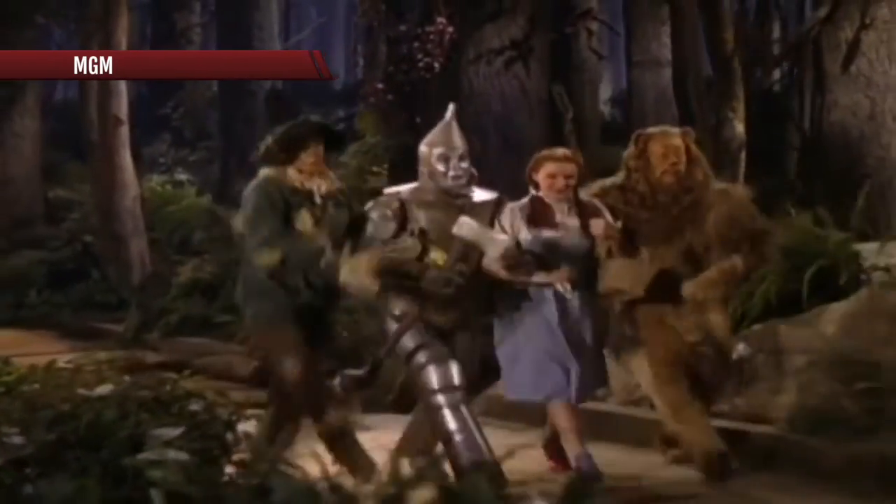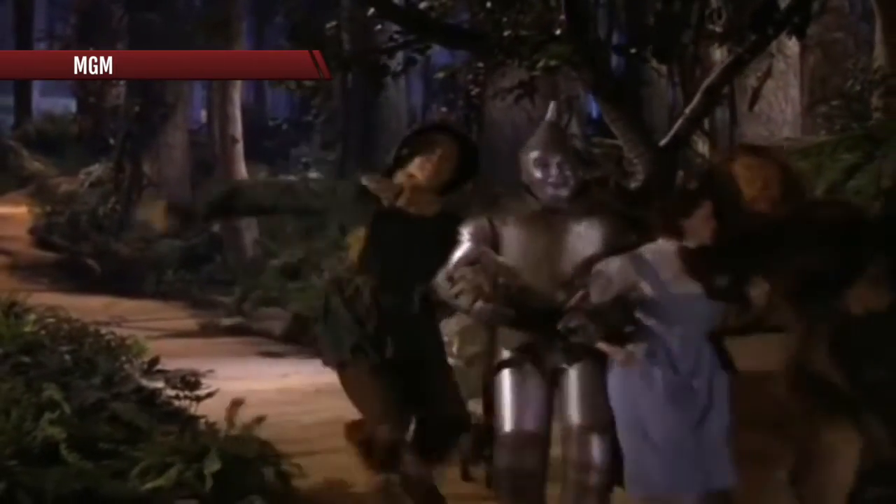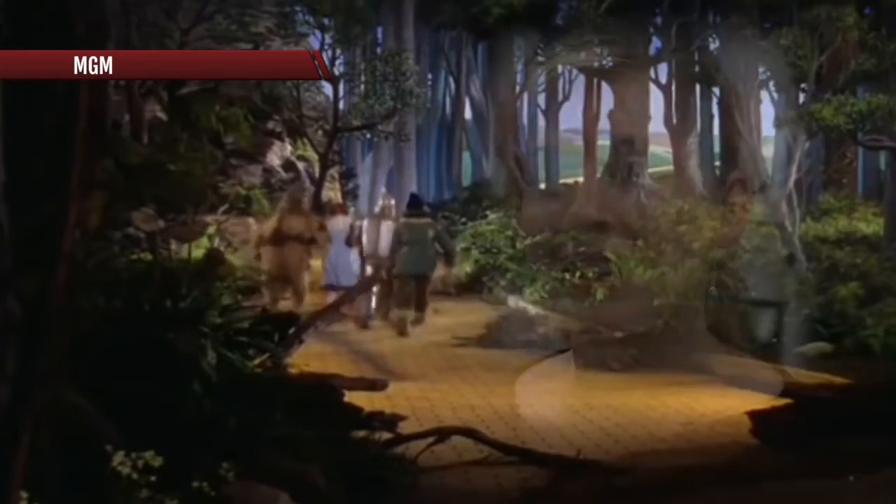We're off to see the wizard, the wonderful wizard of mine — scenes generations of fans, including Wallace, remember vividly. And I think everyone always gets up, they click their heels, and they get with their friends and family, and they skip arm in arm. And so I think it just hits you.